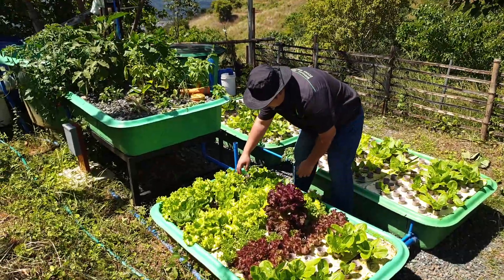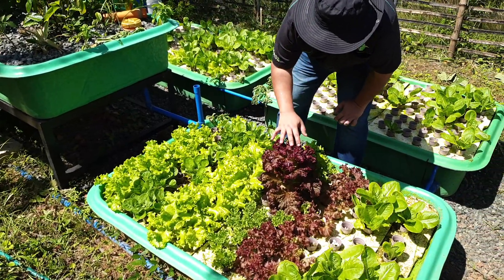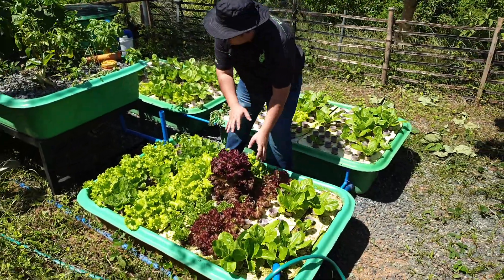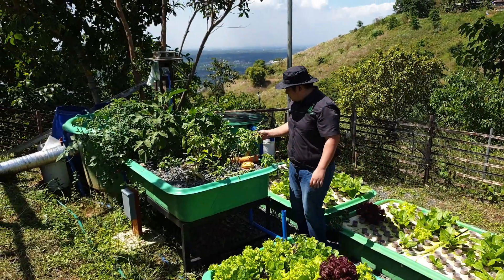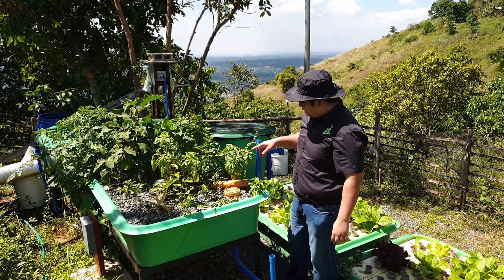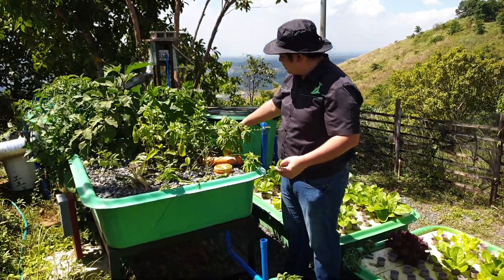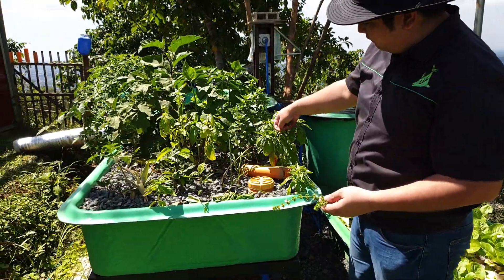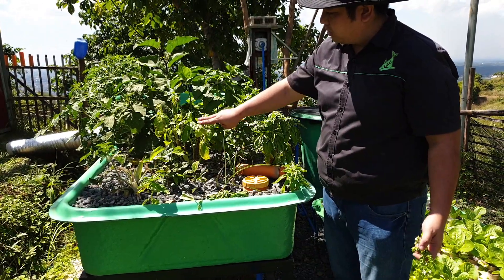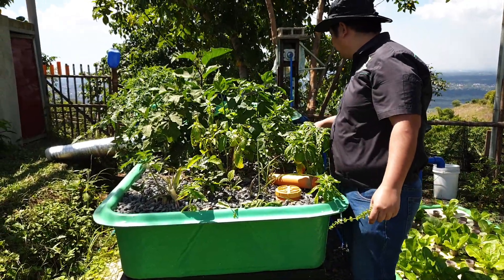We have curly leaf romaine and Lollo Rossa. Some are already bolting — they have an abundance of lettuce here so they harvested some and left some to bolt. Here we have some basil. To prevent basil from dying and going to seed, you can trim off the flowers. By trimming off the flowers we prevent the basil from seeding. You can then clone some of the basil — the old basil was cloned and transferred here for rooting.